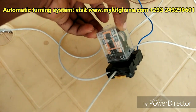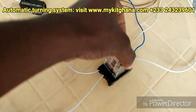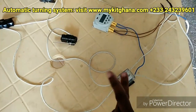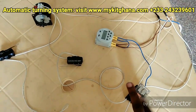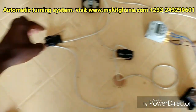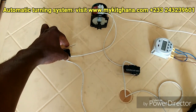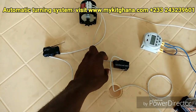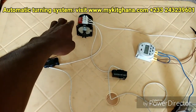I have here my relay switch. That's what does the switching of my lifeline. And then my limit switch — anything that hits the switch would either turn the motor off or on.